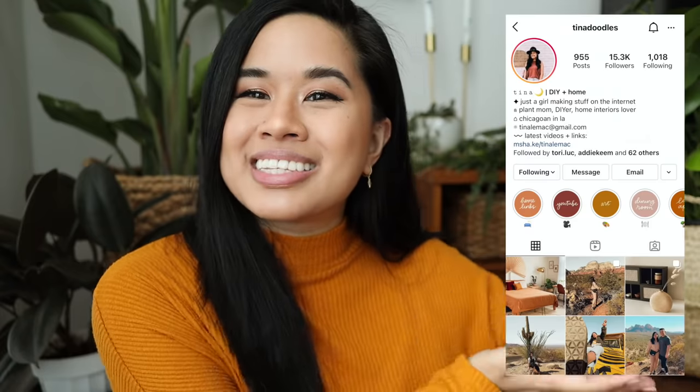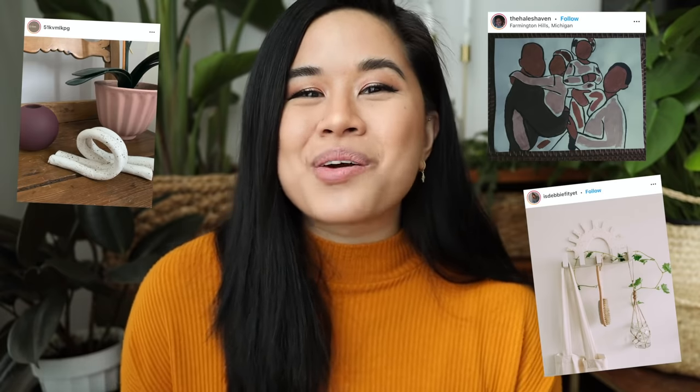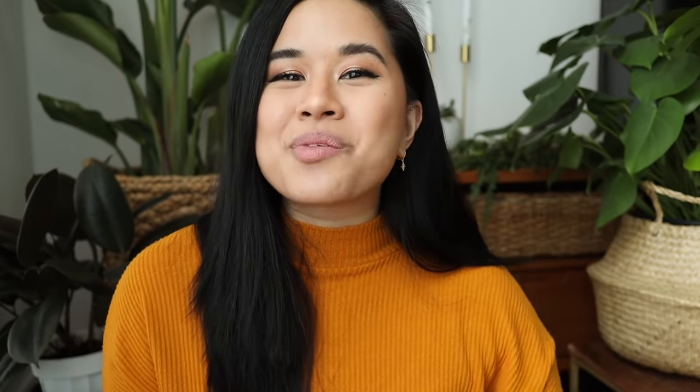If you do make sure that you tag me on Instagram so I can see it and leave it some love. I'll also leave a few of your projects on the screen because you guys have been tagging me — you're so amazing and it makes me so happy that these videos can inspire some projects. Thank you for sharing with me and thank you so much for watching and supporting this channel. If you liked this video make sure you give it a thumbs up and subscribe for new videos every single week — I post on Thursdays and Sundays. That's it for today, stay inspired and I'll see you in the next one, bye!